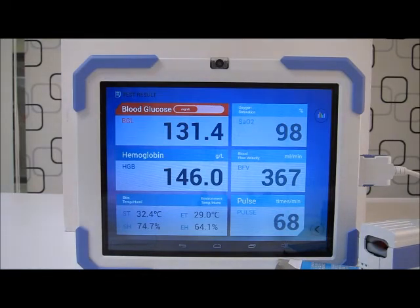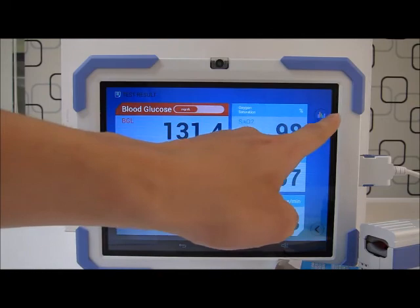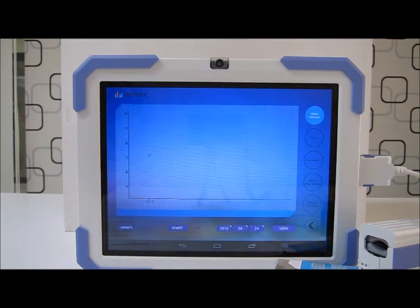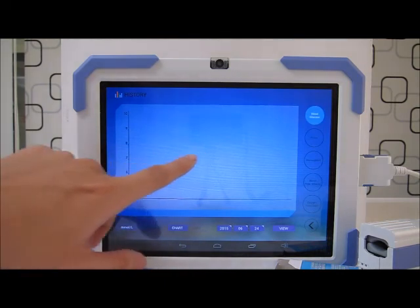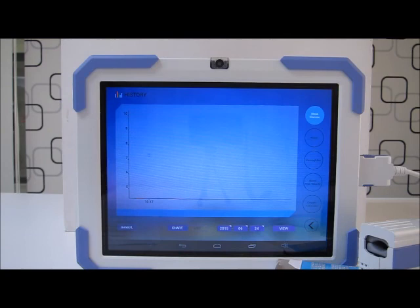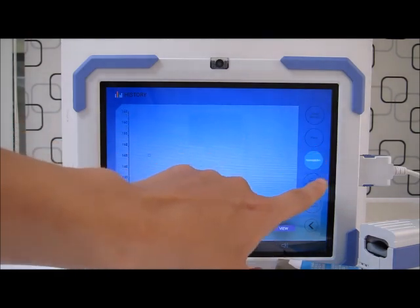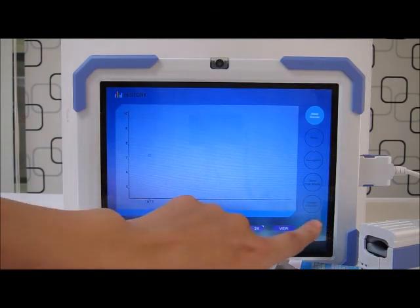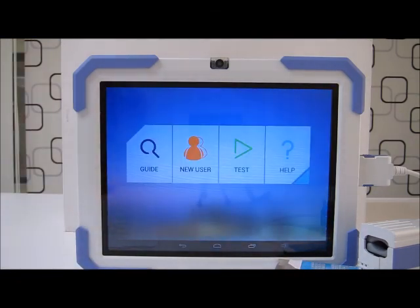I have diabetes so I need to test more than once a day. I can press the upper right button and view local data. The computer tabulates my results as a graph, which makes it easy to keep track of my blood glucose as well as other health indices. It's a very simple and easy tool for me to monitor my own personal health. And that concludes my tutorial for running a simple test.